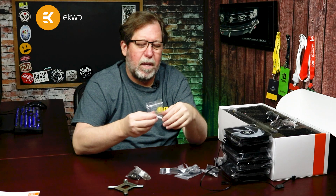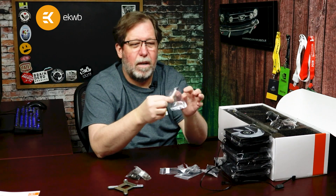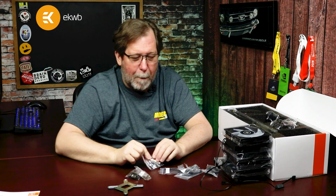They even include EK thermal grease, which is a nice touch. You get a little tube of it — you don't need a whole lot. If you end up using the entire tube, you're probably applying too much thermal paste, so don't do that.